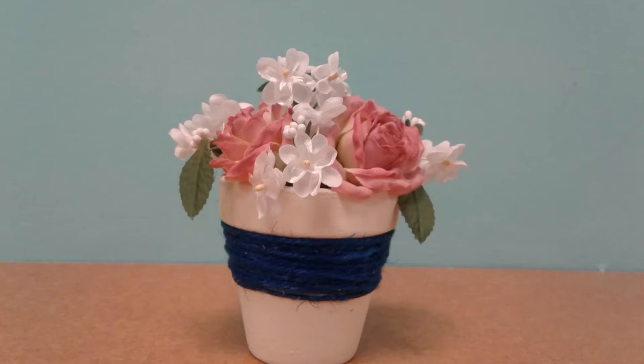The skill level for this craft is beginner, and older school children may enjoy creating this craft alongside adults.